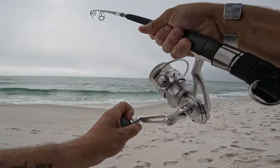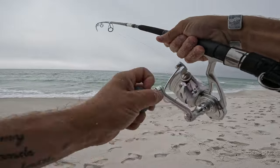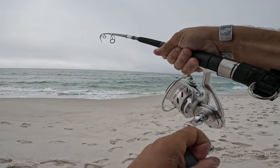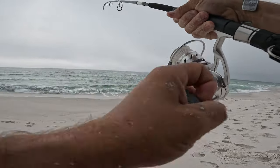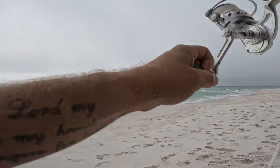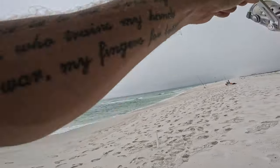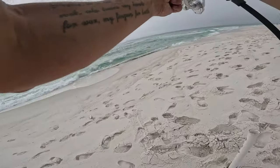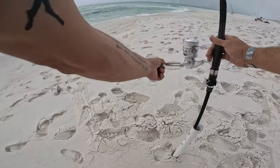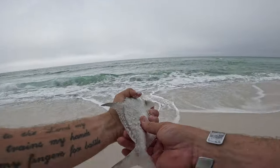He's got a couple little tugs but he's definitely not tugging like those bigger 13 inchers. I bet this guy's going to be a little one. No, he's definitely small — he's definitely going to go back to grow up to be big. Still fun little fish to catch. See you buddy.